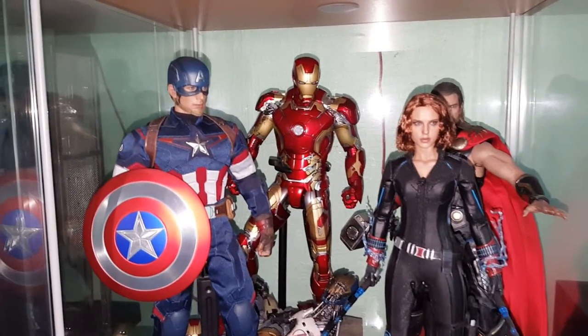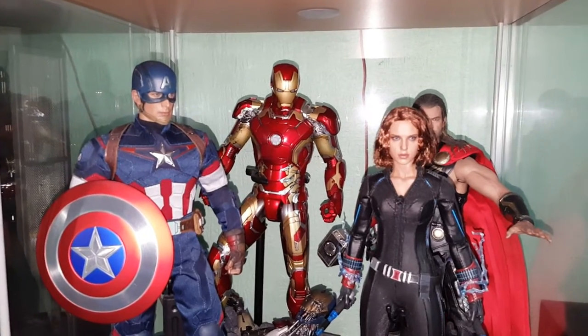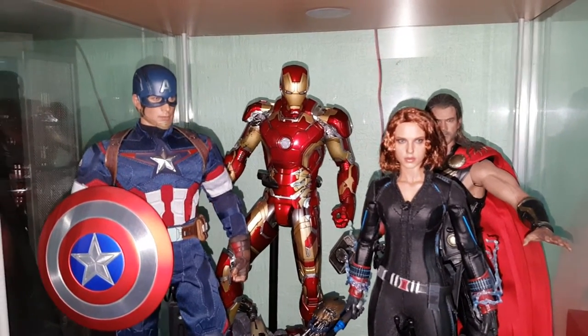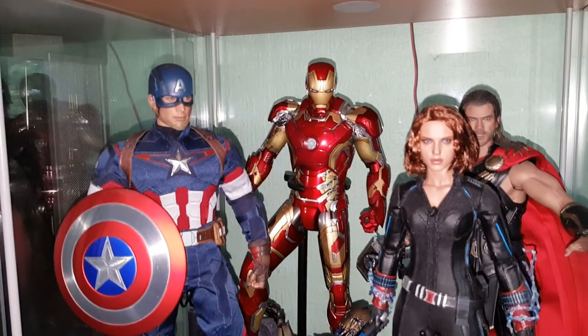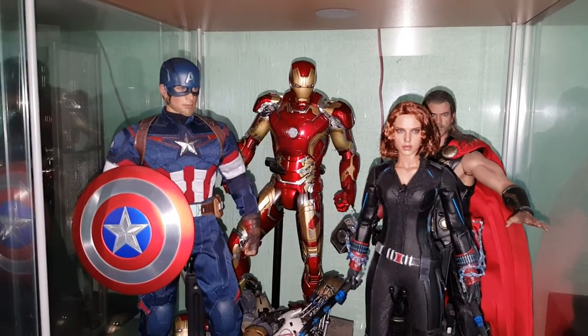Hi everybody, here we go with part three of my collection update videos. This time it's going to be Marvel, mainly Avengers with a few others thrown in. On the first shelf we have Captain America from the Age of Ultron film.